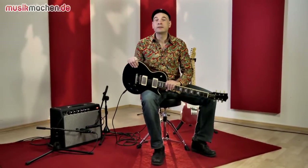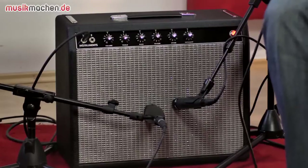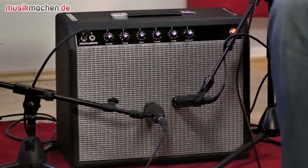Hello and welcome to music-machen.de. Jens Hilser here with the Blackface Princeton Reverb Style Kit from T.A.D., from Tube Amp Doctor.